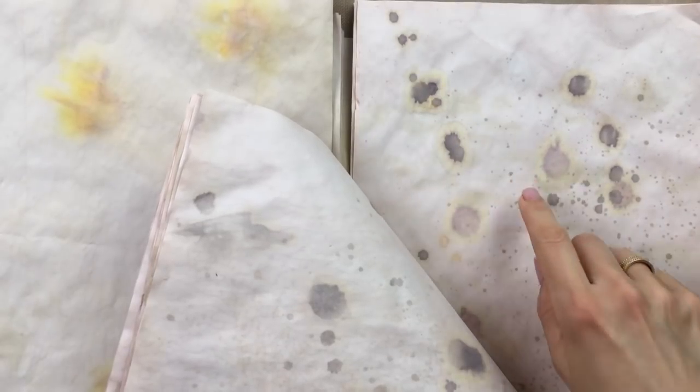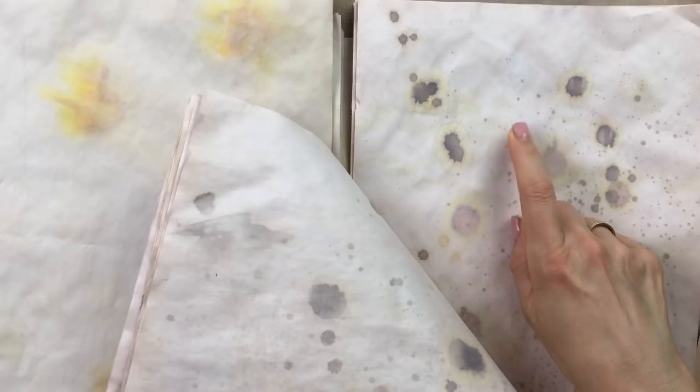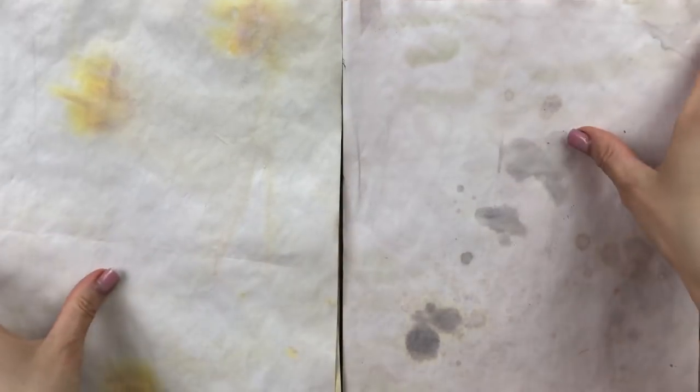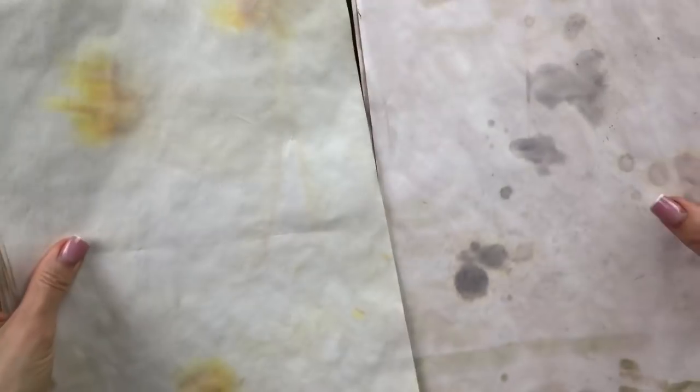I added some splashes of the avocado dye from my spray bottle. I added some ground espresso distress stain and then just sprayed it on the drying paper, so you get all these lovely splashes. I really love this one as well — they're very different, and I guess each time you do it you would get different results, which is a lot of fun.